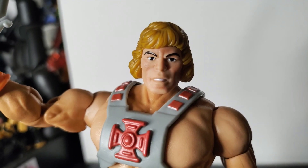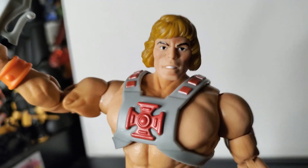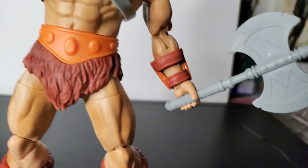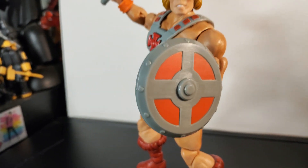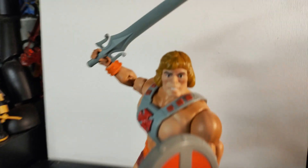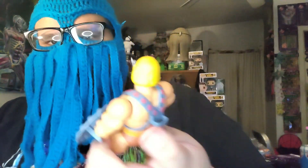It just looks like an annoying lady, you know. Here are the accessories: the sword, the axe, and he comes with his little gauntlet. Here's the boy with the shield. The shield's cool, but it should be a little more dirty or broken up.